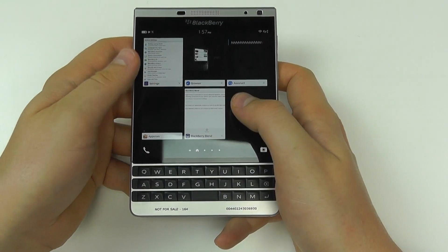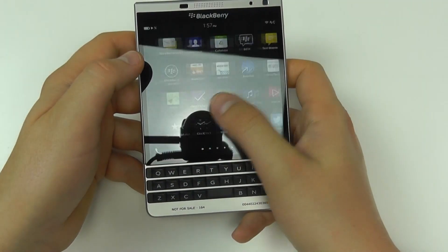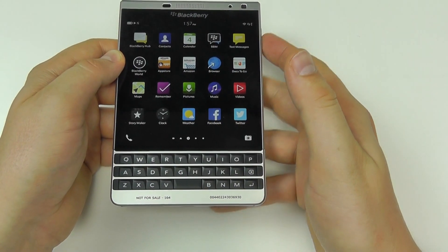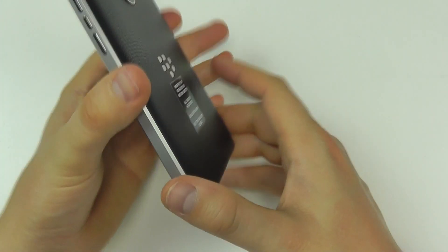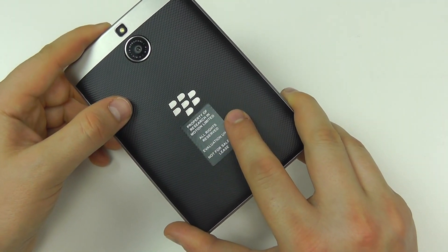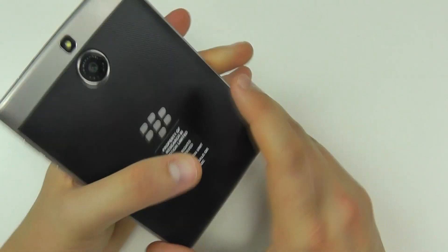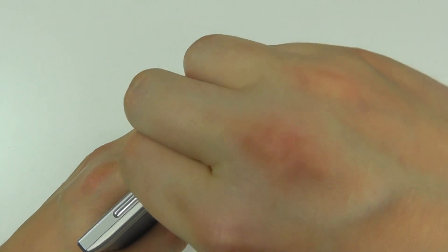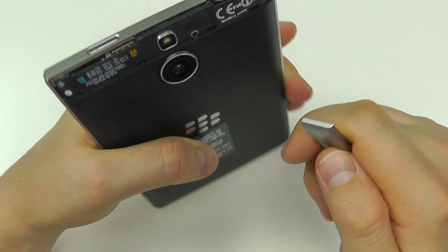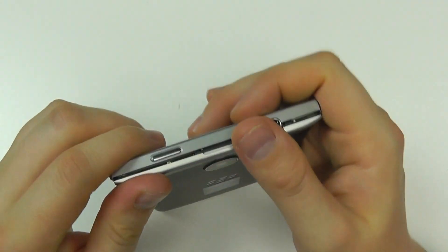There are a lot of gesture-based interactions with the Passport, including flicking up and across the screen. Looking at the back, the panel is not removable, but there is a 3,450 mAh battery that gives up to 30 hours of usage time. There is a removable panel up top that allows access to the micro SIM card slot and micro SD card slot, so you can expand the internal memory.